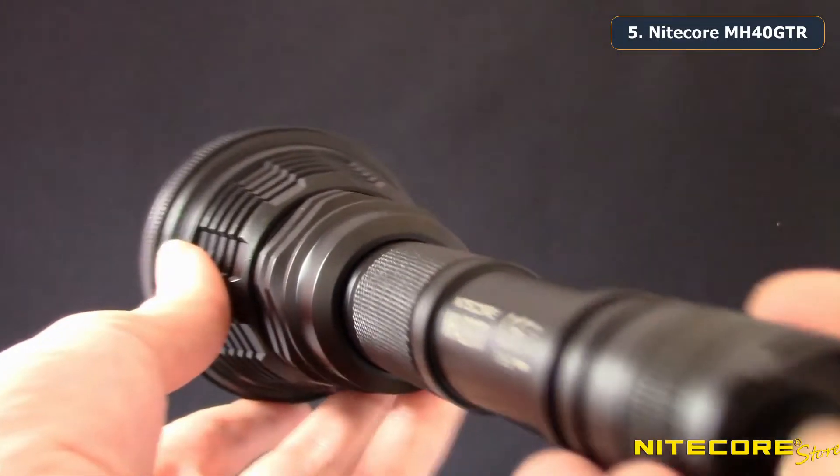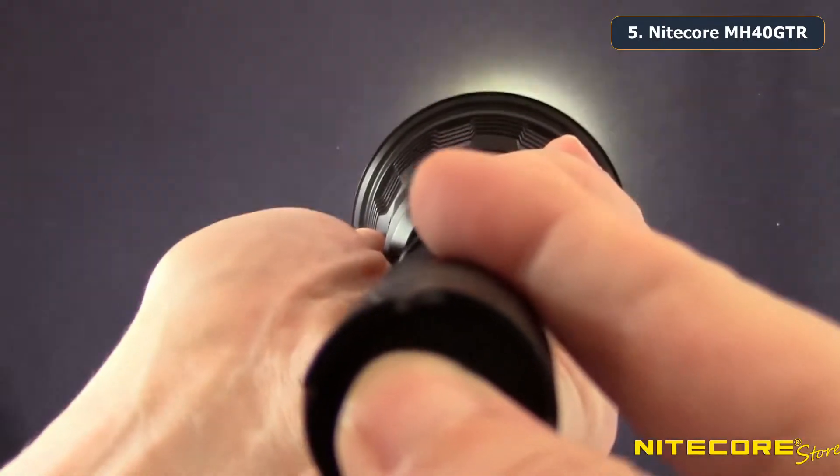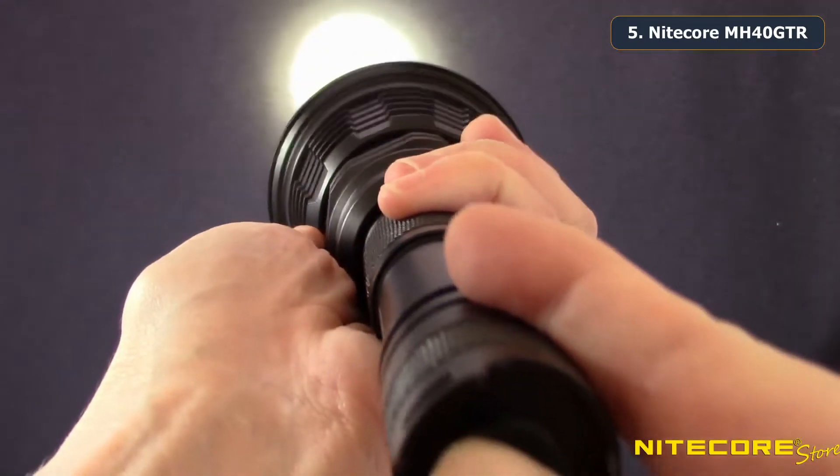The MH40 GTR uses a tail cap switch to turn the light on and off. Press the button halfway to access momentary output, or push the button fully until it clicks to turn on constant output.